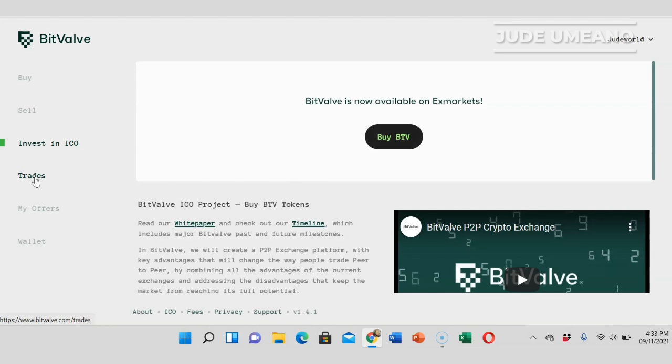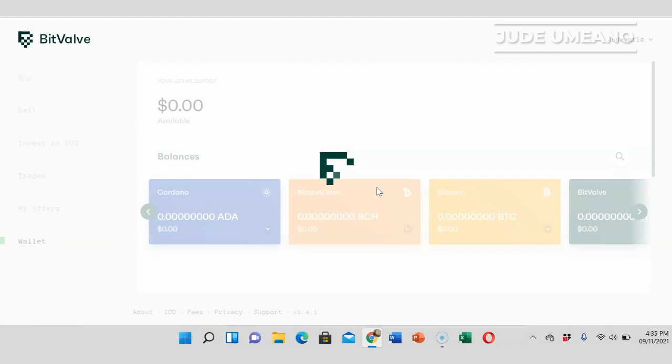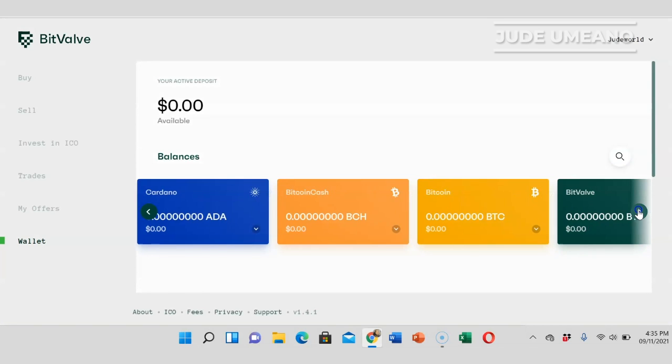BitValve also has its own coin called BTV that you can invest in through their ICO. Since I want WebMoney, I'm going to sell one of these coins to get it. I'll fund the wallet — I want to fund BitValve using REPO because the transaction fee is really low. I'd also use USDT but that's ERC20 and the Ethereum network fee is really high. Hopefully BitValve includes the TRC20 network soon.